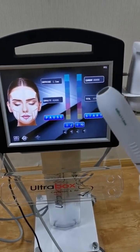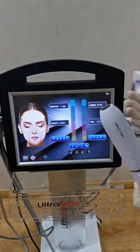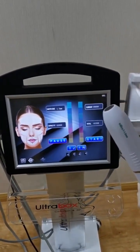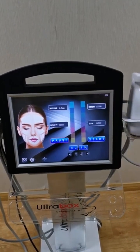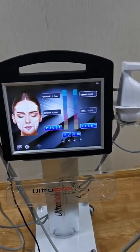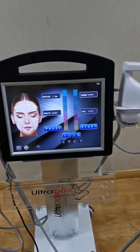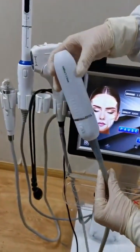1.5 millimeter is for around the forehead and eye areas. 3.0 millimeter is for around the cheekbone area. And 4.5 millimeter is for the big area of the face — the cheek area. This is the radar carving handle.